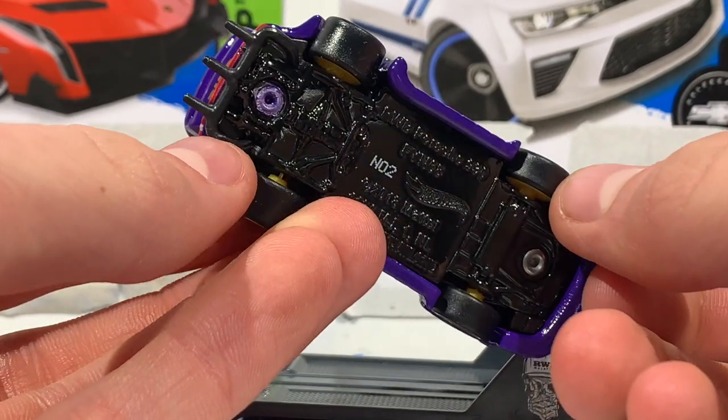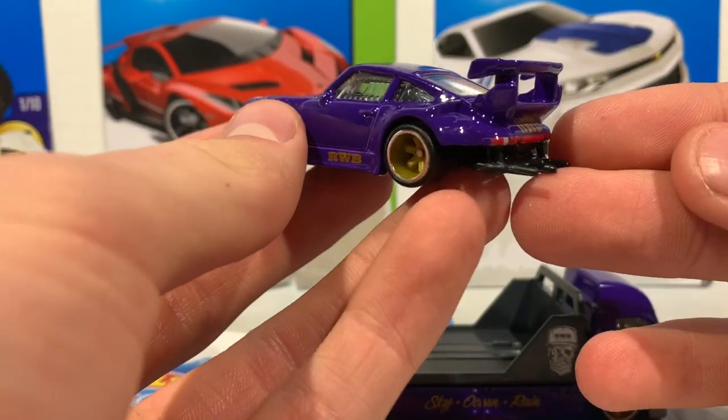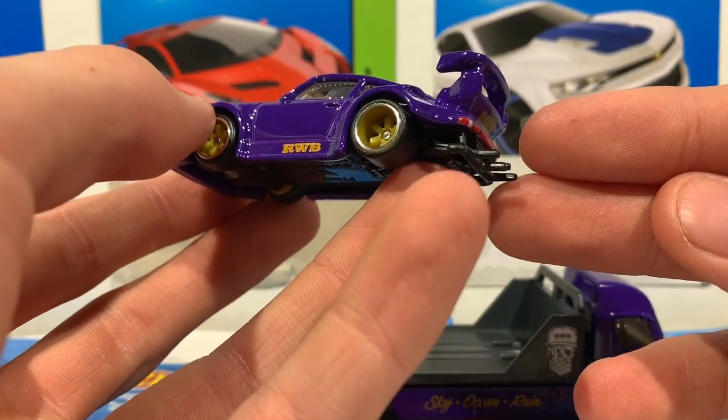What they did with the exhaust pipes — everything just ties together so well and looks so great. And you also got to pay some mad respect to how deep those rims are. That's actually so cool. Now let's take a look at the hauler that it came with.